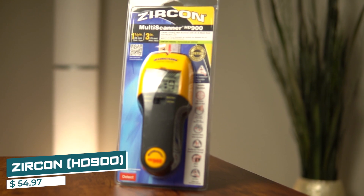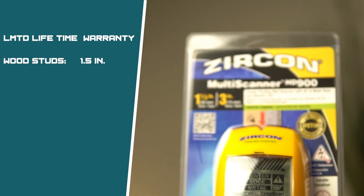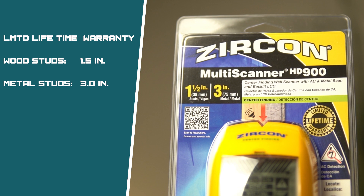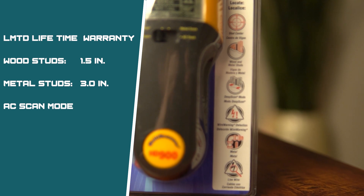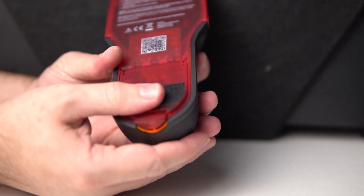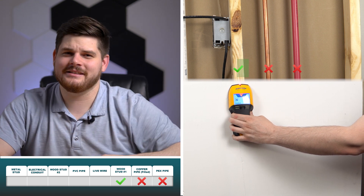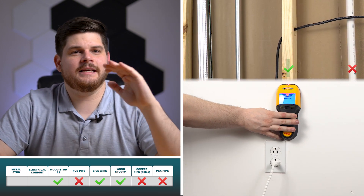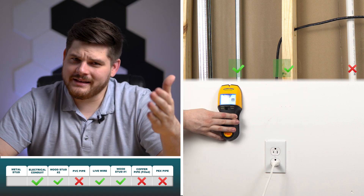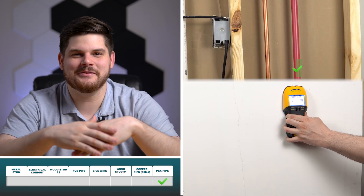At a price of $54.97, we have the Circon HD900. It offers a limited lifetime warranty and claims it can detect wood studs up to 1.5 inches deep and metal ones all the way up to three inches deep. It has an AC scan mode to detect live wires as well as wire warning detection in any mode. Similar to the DeWalt, the HD900 has auto calibration technology, and it requires a 9-volt battery. In normal scan mode, the Circon did not detect the PEX or copper pipes. It accurately detected the center of both the wood stud and the electrical wire, did not find the PVC pipe, but was able to detect the electrical conduit. Although it had some trouble finding the edges of the studs, the center marks were right on the money. And the deep scan feature was extremely impressive.